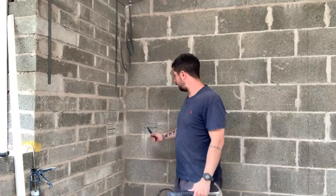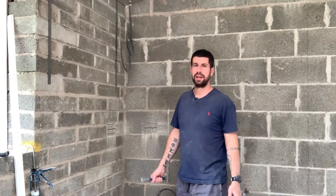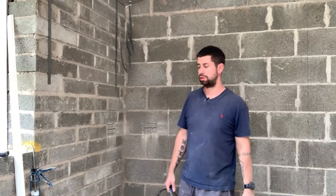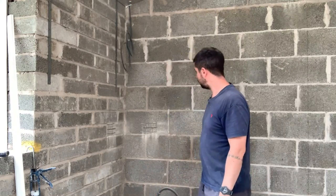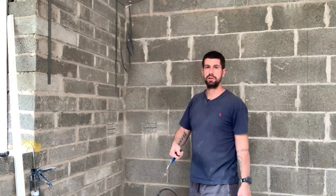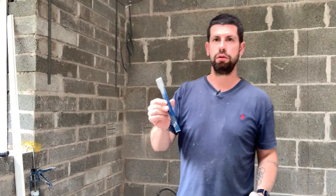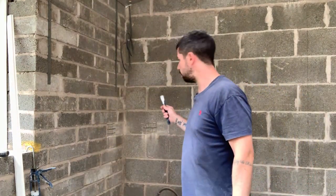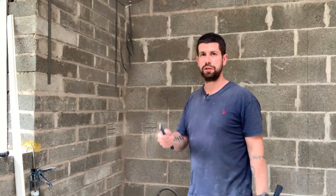That's the grinding all done on that one - there's just about another 20 to do. One day I might invest in some extraction for my grinder but at the minute I haven't got it, so it was very dusty. I cut it into little chunks so it's easier to knock out with the cold chisel and hammer. I could do it with the SDS but because it's only small and I've cut it out, it's easy enough to do it this way.